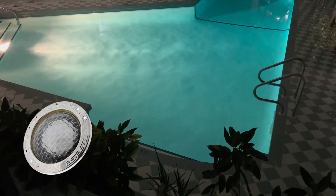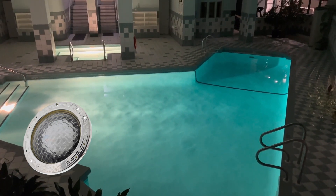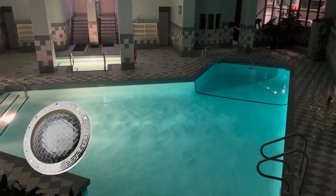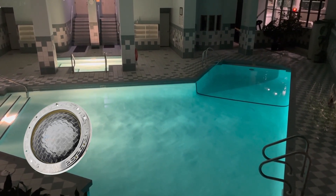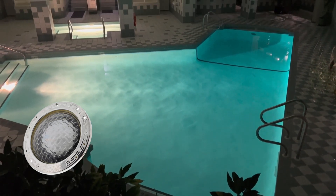The underwater incandescent light features a stainless steel shell built for long-lasting durability and high resistance to corrosion, perfect for withstanding chemical treatments and general wear and tear. Easy to service — all Pentair lights allow bulb changes without lowering your water level.